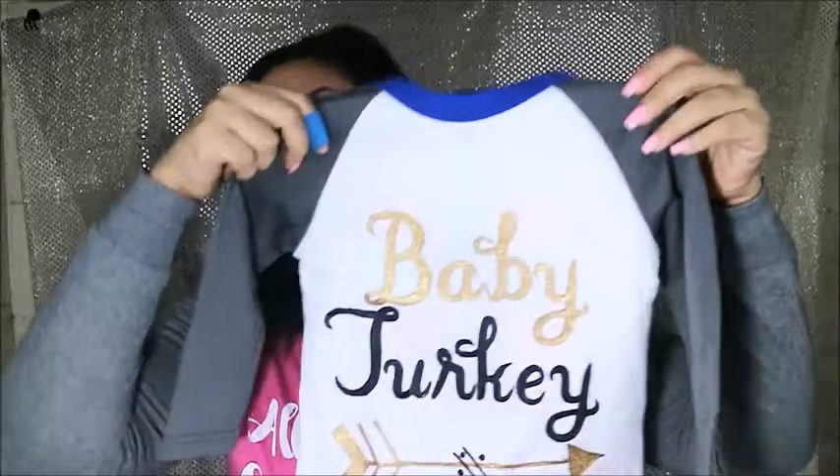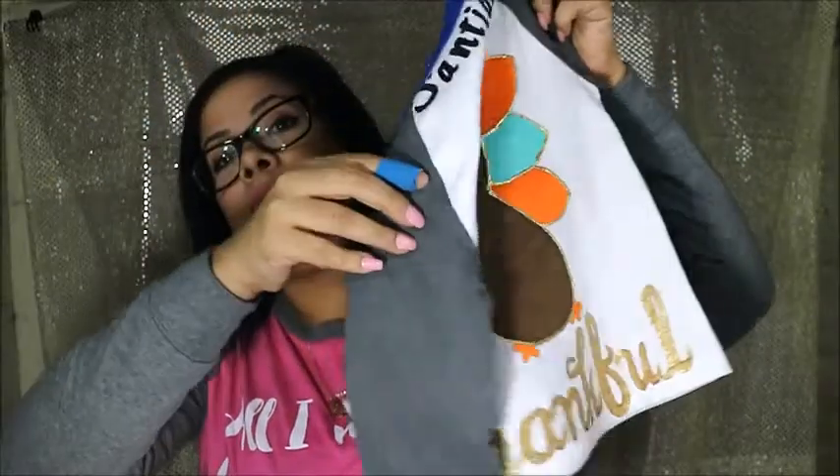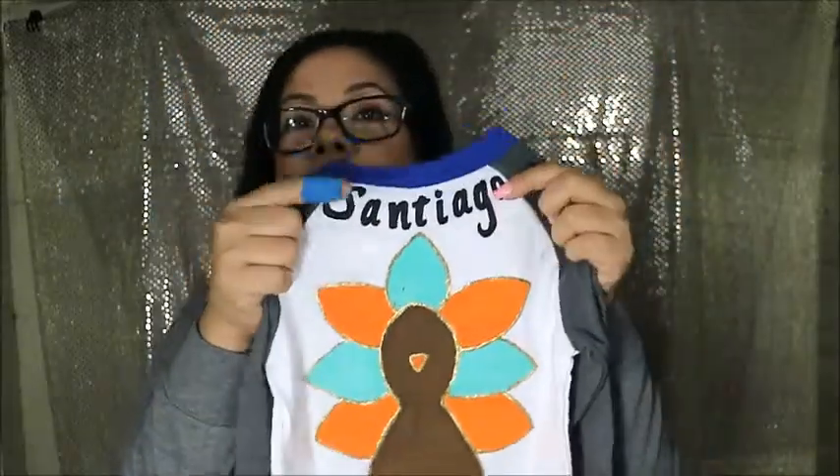The first one I made was this one for my son. It says 'baby turkey' because he's the youngest. On the back there's a little turkey, it says 'thankful,' and on top it says his name. I'm mama turkey, my husband is papa turkey, and my little girl is sissy turkey. Here's mine — I also have mine done. For the girls, myself and my daughter, I would make the letters glittery, and for the boys I would just use this gold print.